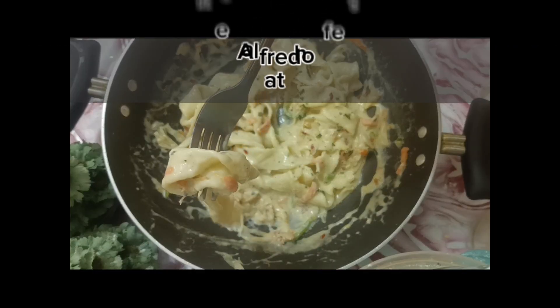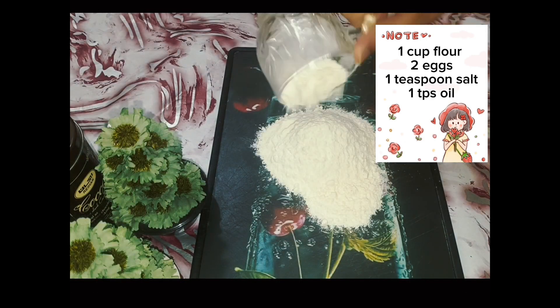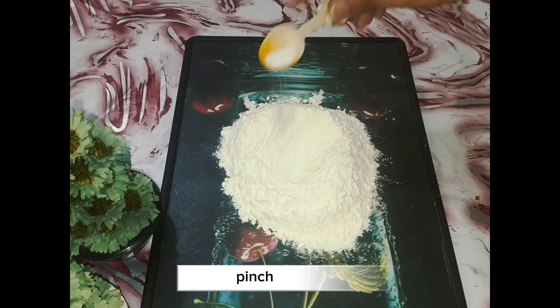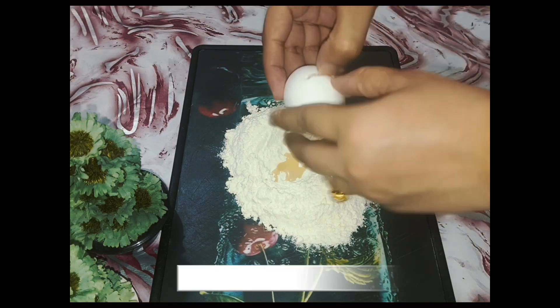Let's make Alfredo Fettuccine pasta at home. One cup flour, pinch of salt, pour some oil, and add two eggs.